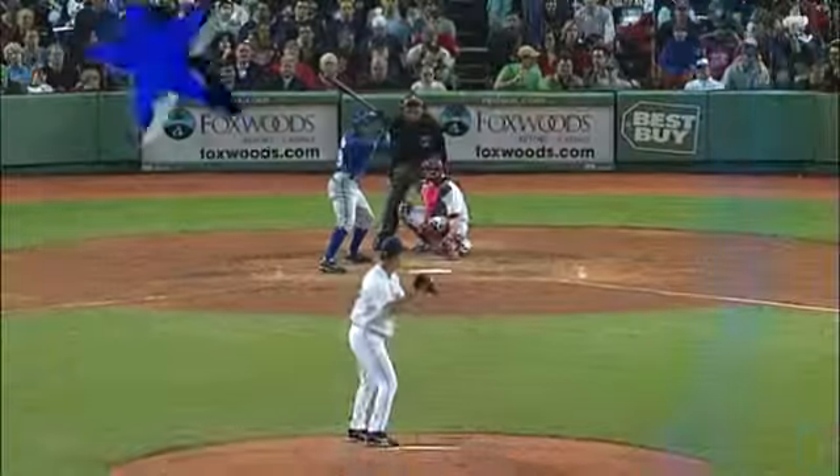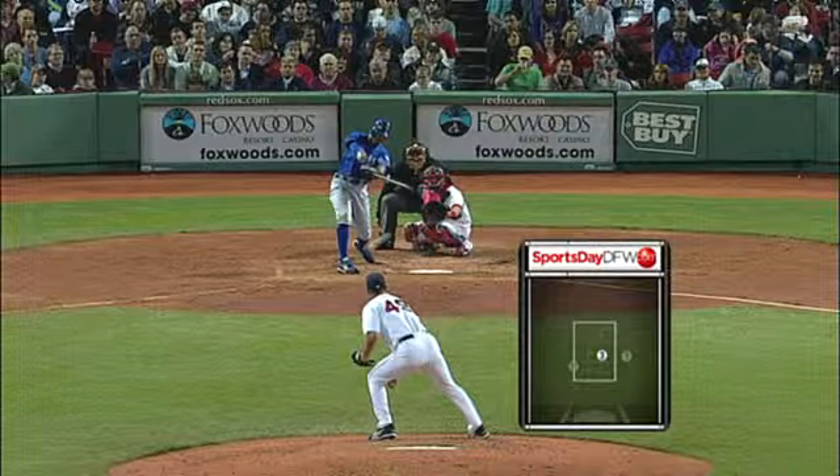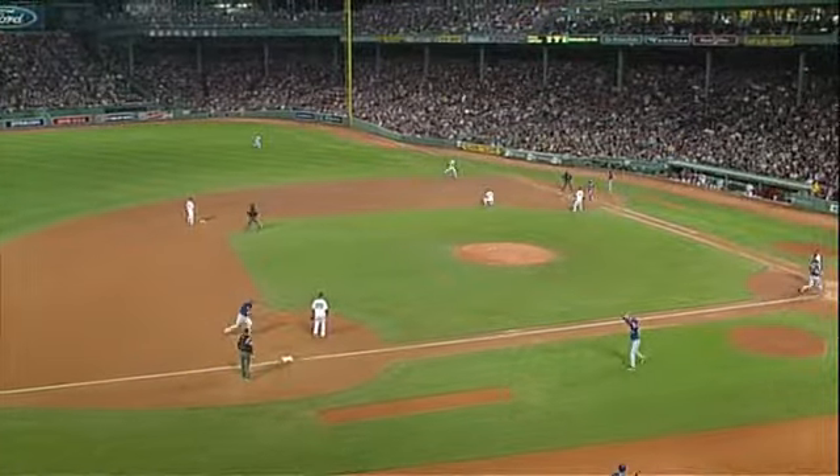Julio, obviously the old cliché is you can't steal first base — it's the one base you actually have to earn your way on. He just did, and he drives in a run in the process. Runners at the corners and the batter is...